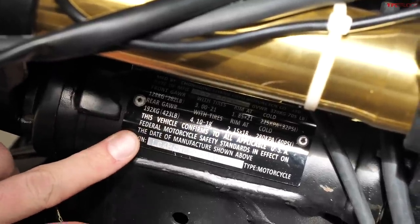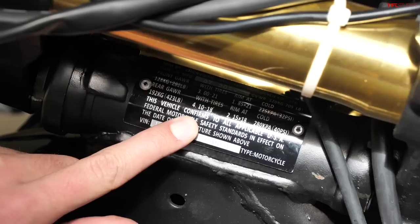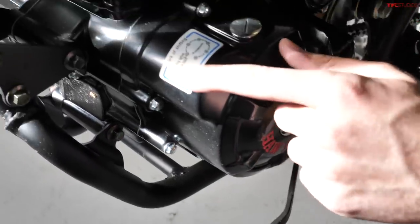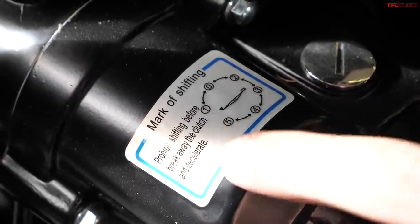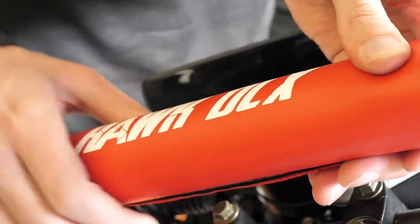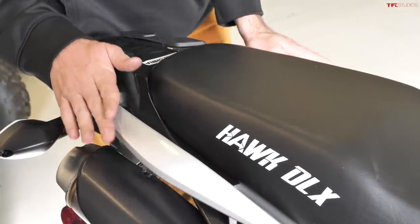There are some really funny labels on the Hawk, including what appears to be a bad translation on the VIN plate: it reads 'This vehicle confirms to all applicable USA federal motorcycle safety standards' — it should of course say 'conforms,' not 'confirms.' The funnier one is on the shifter: it's a standard five-speed with one down, four up, but they give you a sticker that reads 'Mark of shifting: prohibit shifting before break away the clutch and decelerate.' Not really sure what they were going for there. Also included for under $2,000 is a bar pad and full mirrors with one of the craziest mirror shapes I've seen in the industry.